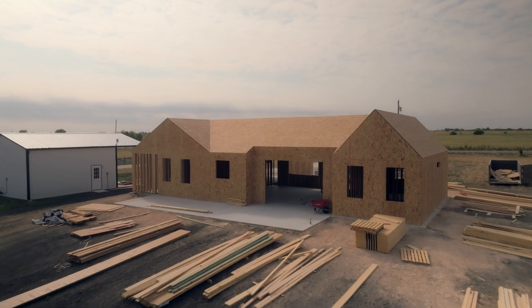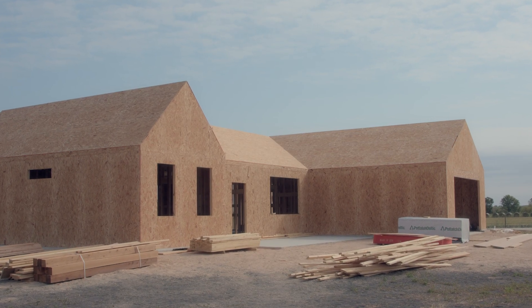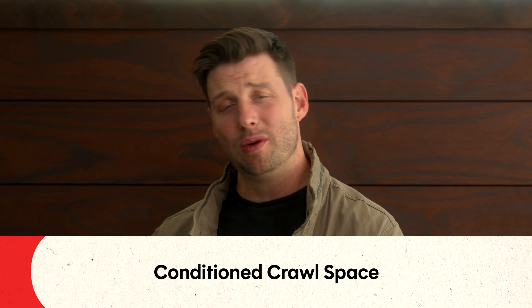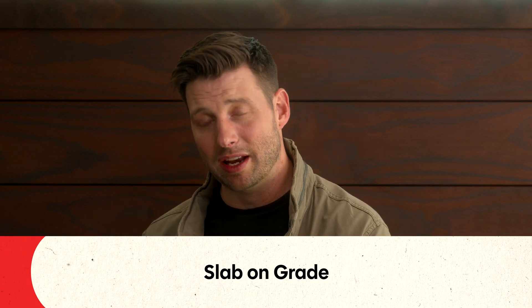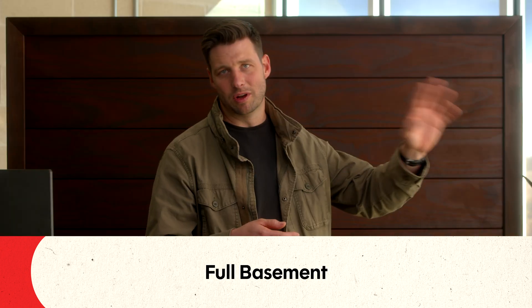The first step to actually building an affordable high-performance home is to put in a foundation. There are many different ways of building a foundation. You can have a crawl space, a conditioned crawl space, a slab on grade, a full basement, or other esoteric options. In general, we're looking at crawl spaces, slab on grade, or full basement. Which one is best for where you live, and what is going to be the most affordable high-performance version?